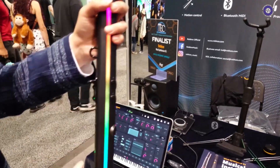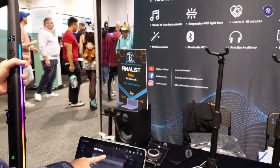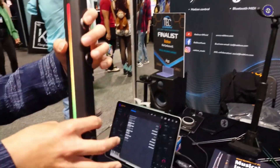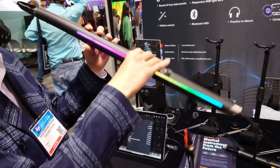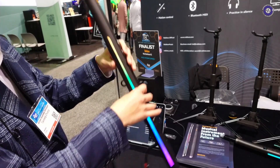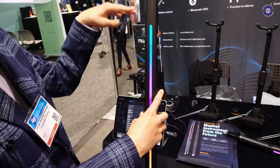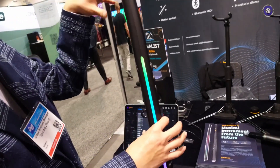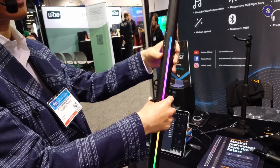Let me switch back to the onboard sound. You can do motion control by tilting it up — it can trigger vibrato, another articulation, or portamento. You also have function buttons that can lock you into techniques; for example, press that and you get locked into an alternative articulation.